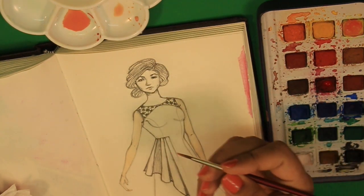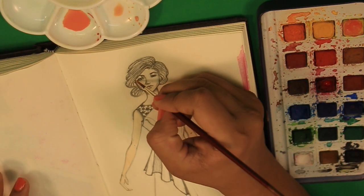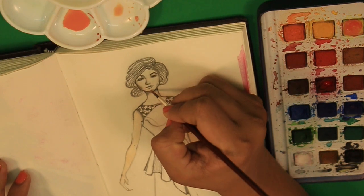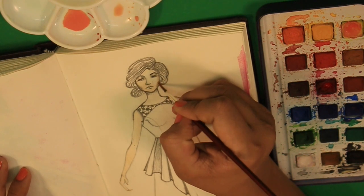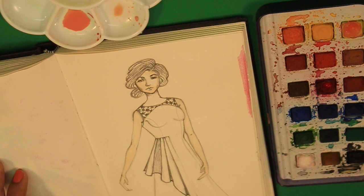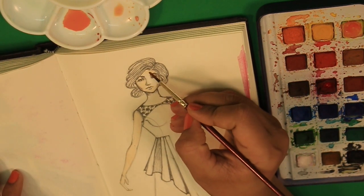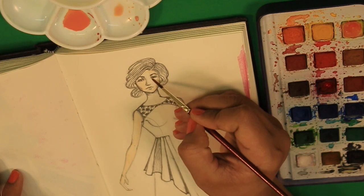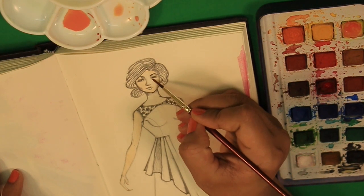I'm just going to paint a little bit in the face, because I like my illustration that way. As you can see, I have just added color on the side of the face, not on the nose, because I want the light to reflect over here. So I am just using water to spray a very little amount of color.